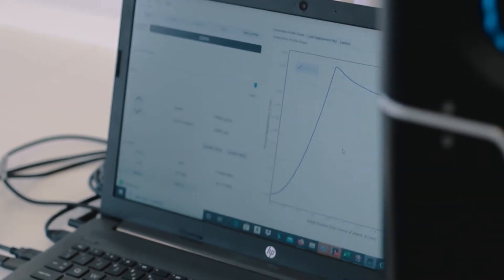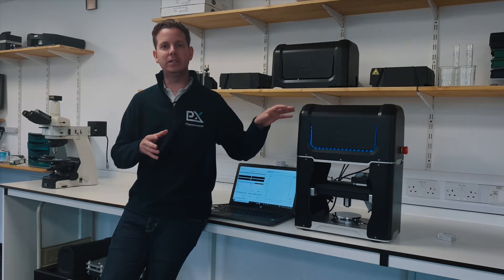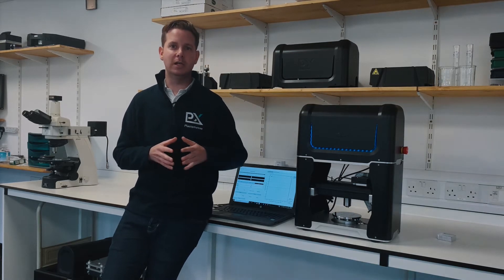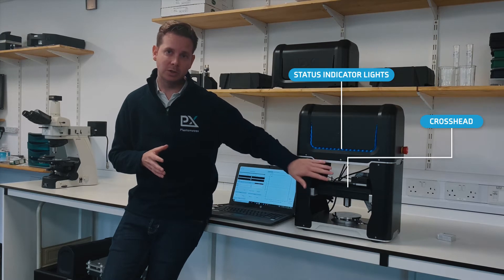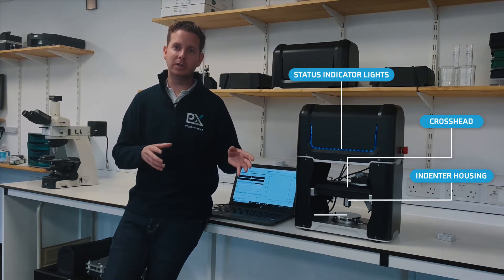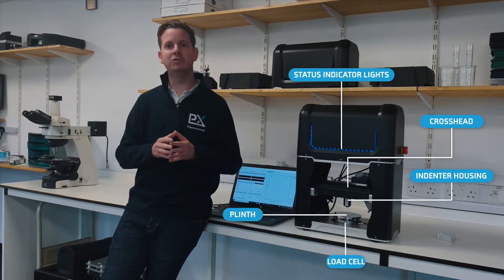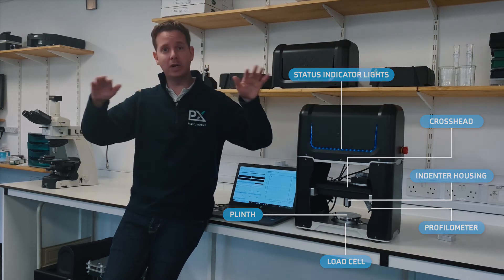So let me tell you about some of the features of the indentation plastometer. There is a mechanical loading frame rated to 15 kilonewtons, there are some status indicator lights, there is a crosshead which has translational motion, an indenter housing which houses a spherical indenter, a plinth on which to put the specimens, a load cell for measuring forces and an integrated profilometer to measure the residual profile shapes.